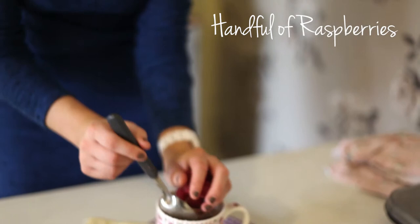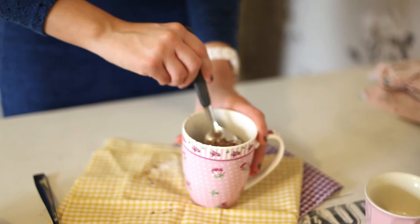To that I'm going to add just a handful of raspberries, about 6. I'm going to coat them in all the flour. I do that so they don't all sink to the bottom — once they're all coated in flour they'll stay at the top.